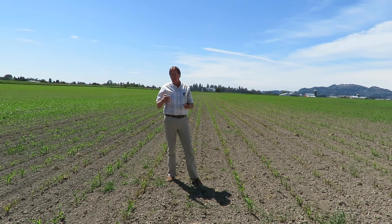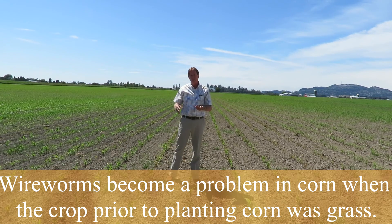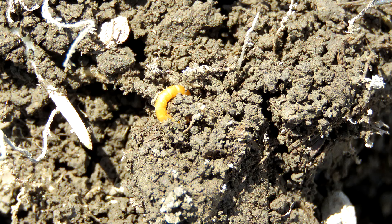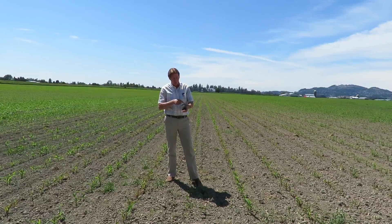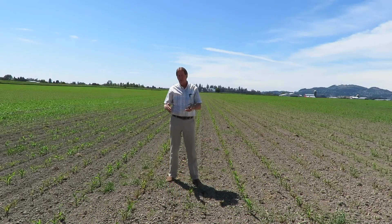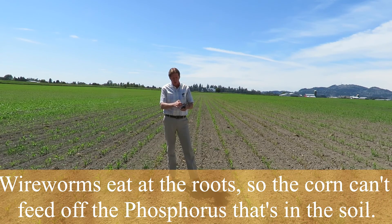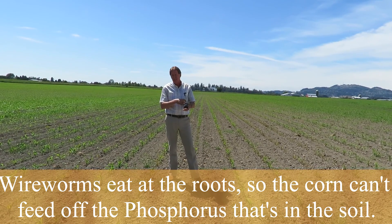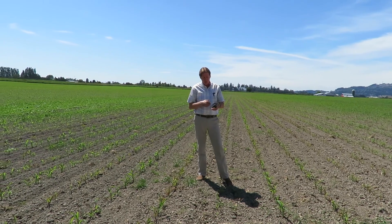This field was in sod for four or five years. We plowed it up, took the first cutting of grass off, and put it into corn. Now the problem is wireworm issues — the little golden worms you'll see in the close-up on the video. They're eating at the roots, causing the corn plants to turn purple. That's a phosphorus deficiency symptom, but not from lack of phosphorus — we put 11-52 at 250 pounds in here. The wireworms eat the root system, so the plant can't take up enough phosphorus, showing deficiency symptoms due to lack of root development.